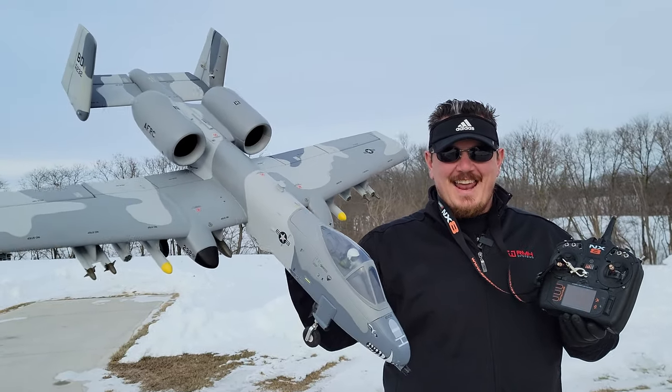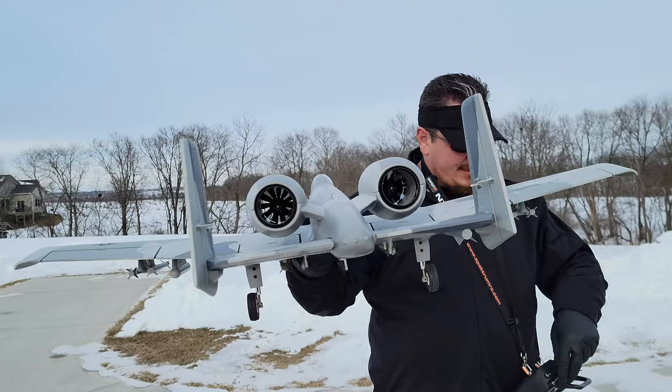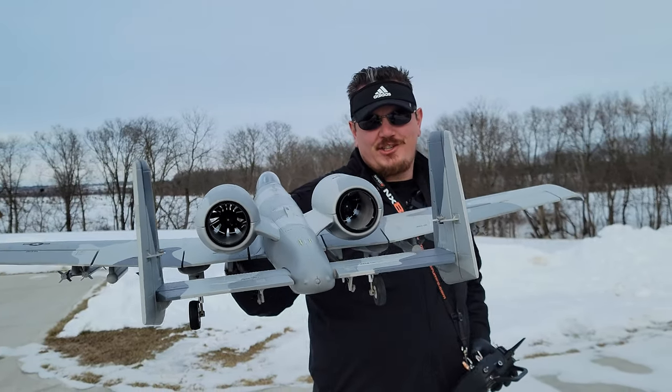Hey YouTube, it's Brad Phillips. Look at this — we've got the A10. Watch this. Thrust reverse. Check this out.